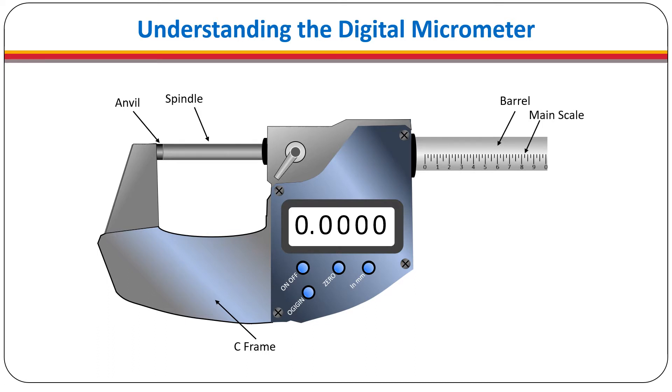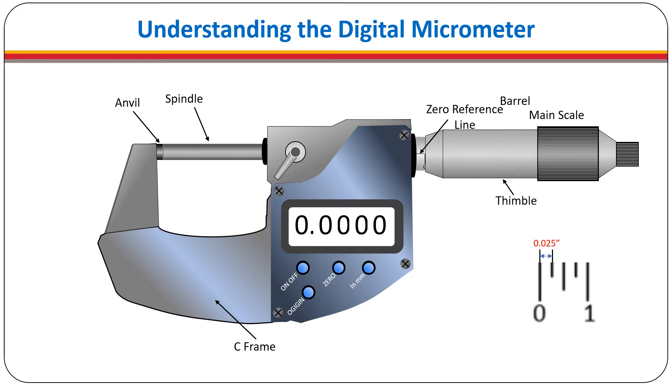The main scale is divided into 40 reference points that each represent 25 thousandths of an inch. On the main scale there is a zero reference line where the measurements take place. The barrel is covered by the thimble. This is the rotating piece that moves the spindle and it has its own scale. The spindle scale is divided into 25 reference points, each marking one thousandth of an inch.